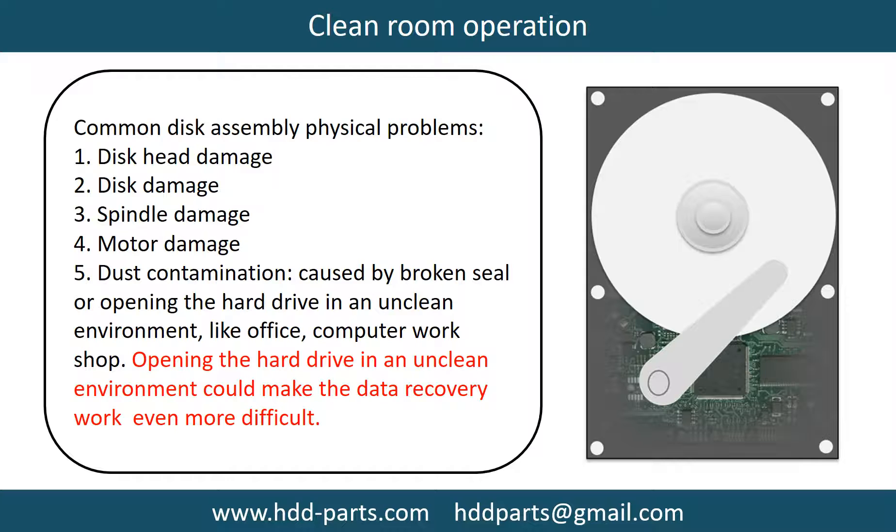Clean room operation. Common disk assembly physical problems include: disc head damage, disc damage, spindle damage, motor damage, and dust contamination. Dust contamination could be caused by broken steel or opening the hard drive in an unclean environment, like an office or computer workshop. Opening the hard drive in an unclean environment could make the data recovery work even more difficult.